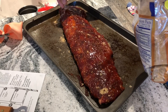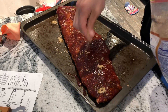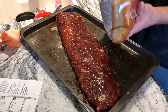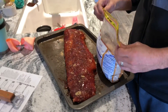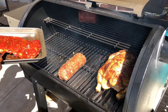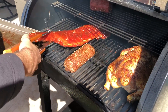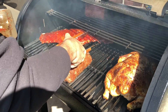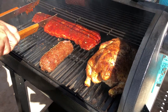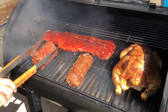We're sprinkling brown sugar on. Barbecue sweetness, you guys. Mmm, smells good.